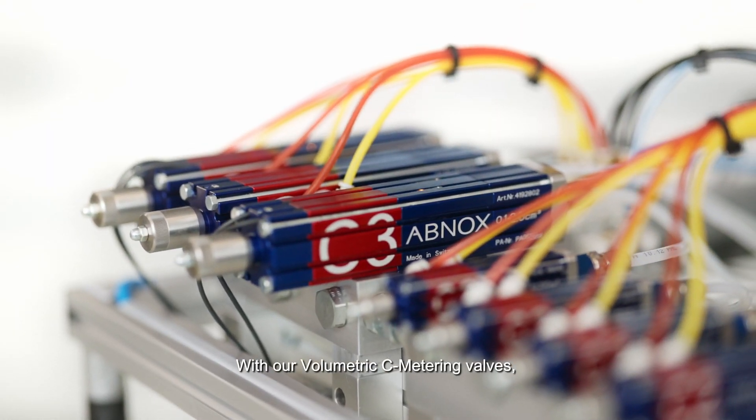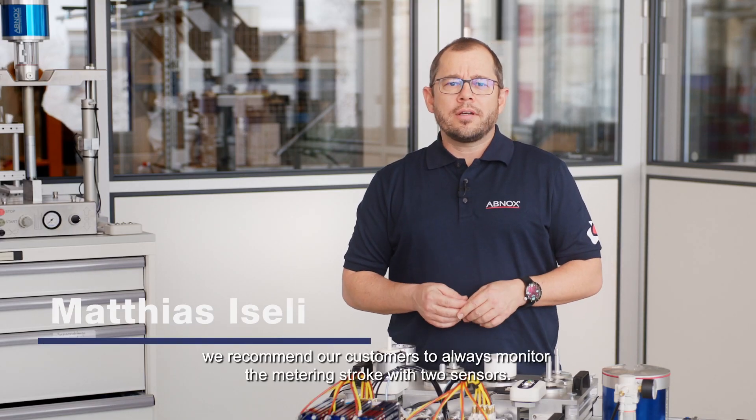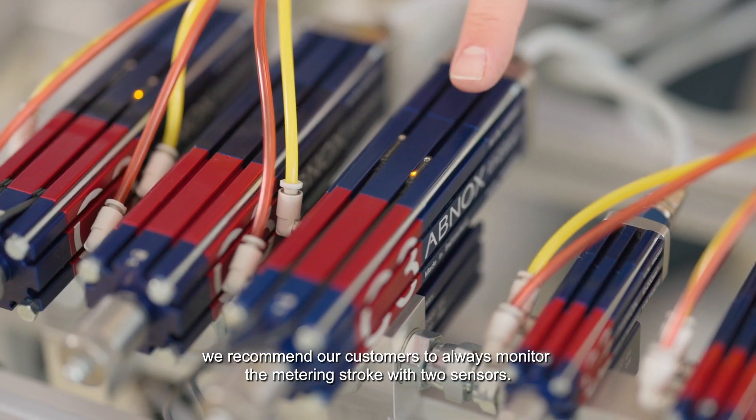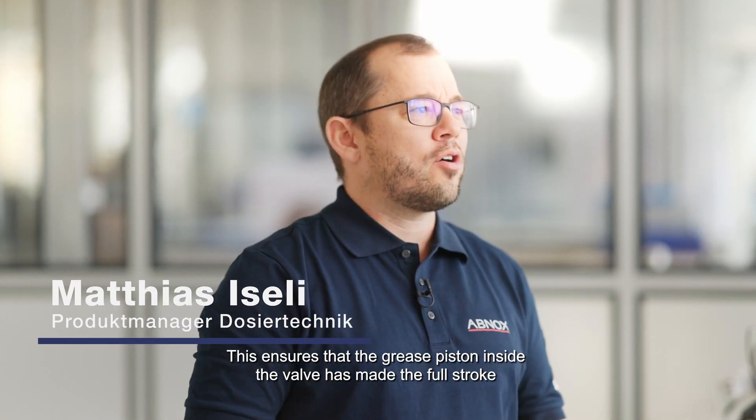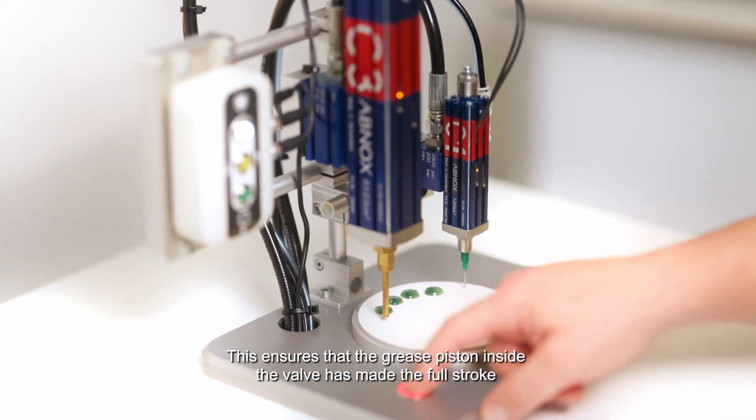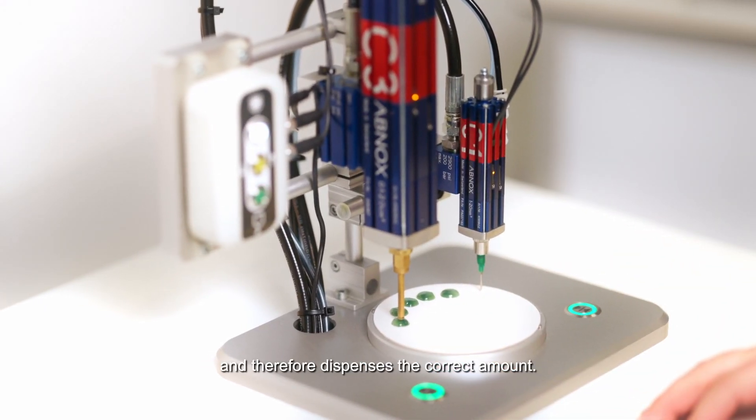With our volumetric C metering valves, we recommend our customers to always monitor the metering stroke with two sensors. This ensures that the grease piston inside the valve has made the full stroke and therefore dispenses the correct amount.